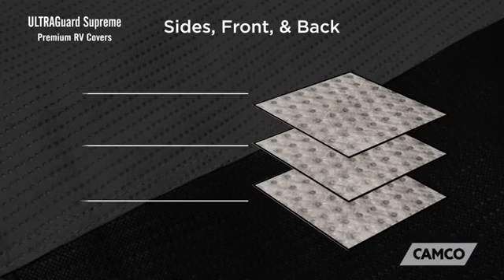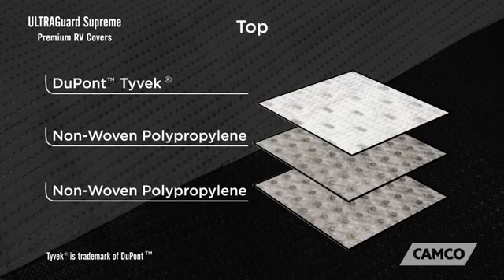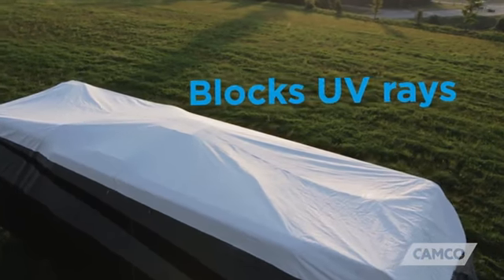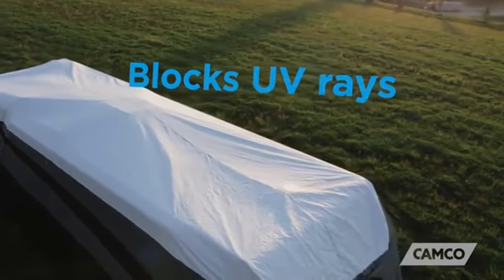The UltraGuard Supreme Premium RV Covers' sides, front, and back are made of three layers of non-woven polypropylene, while the top is comprised of two layers of non-woven polypropylene and one layer of DuPont Tyvek. Tyvek is a tough yet breathable product that has an extended outdoor life and is proven to block harmful UV rays.